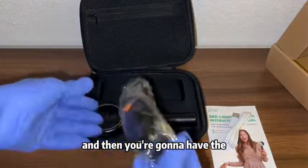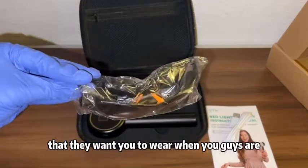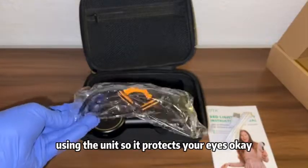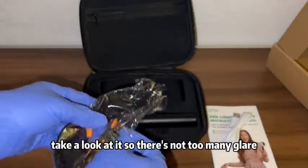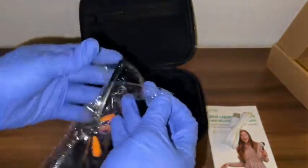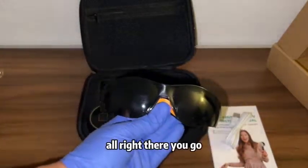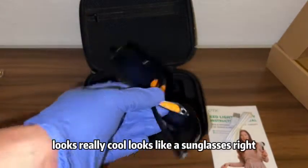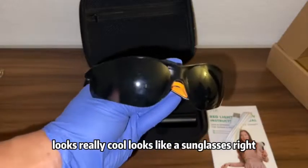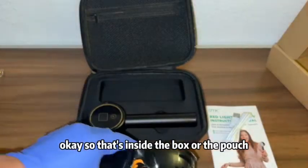And then you're going to have the glasses that they want you to wear when you're using the unit, so it protects your eyes. Let me take it out of the bag and take a look at it. Looks really cool — looks like sunglasses, right? So that's what's inside the pouch.